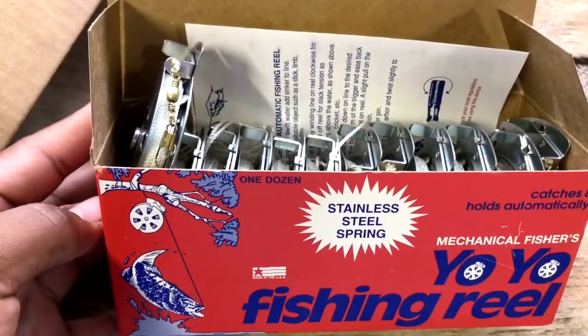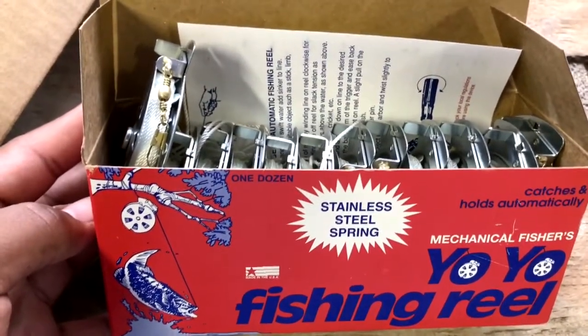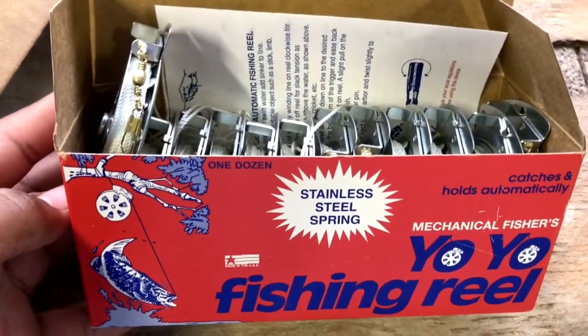If you want to know where you can purchase any of these things, look in the description box — I have links and names for everything. As always, like, comment, and subscribe, and I'll see y'all guys next time.